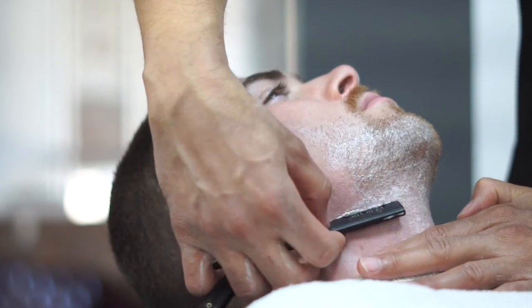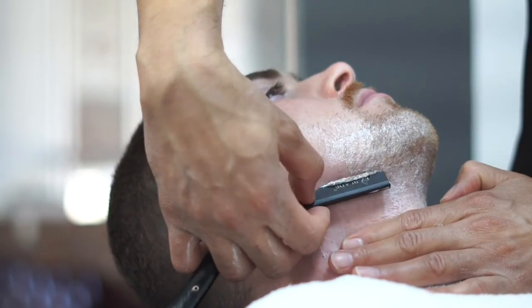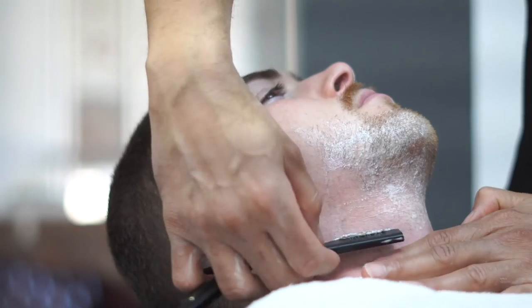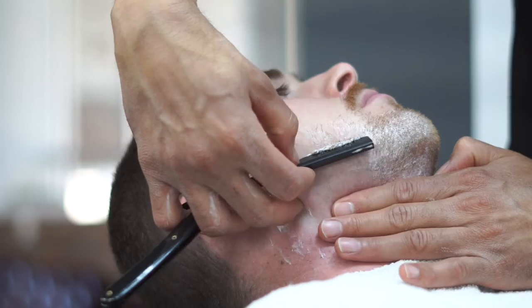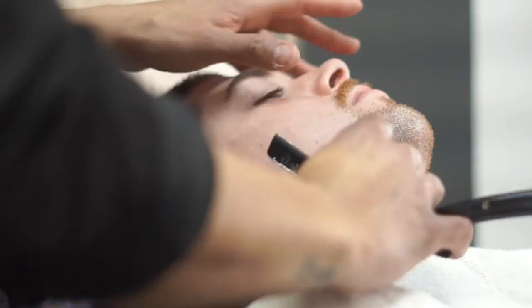Based on the quality ingredients that we use in our products, you can see that it really softens the hair and moisturizes it so the hair just comes off like butter.